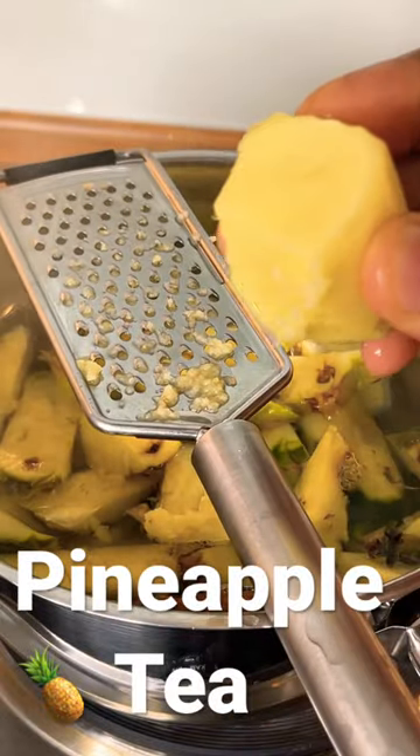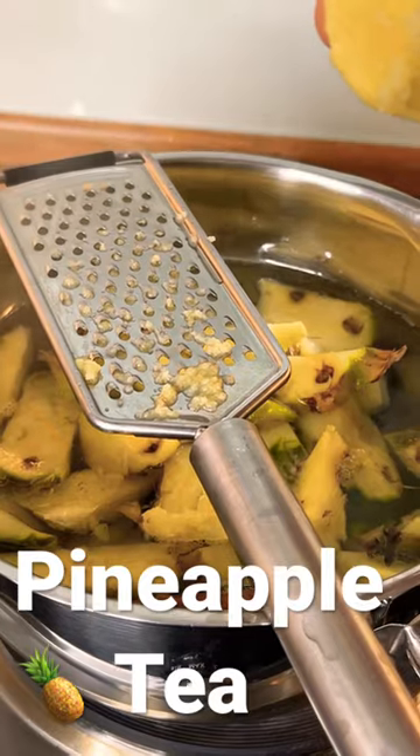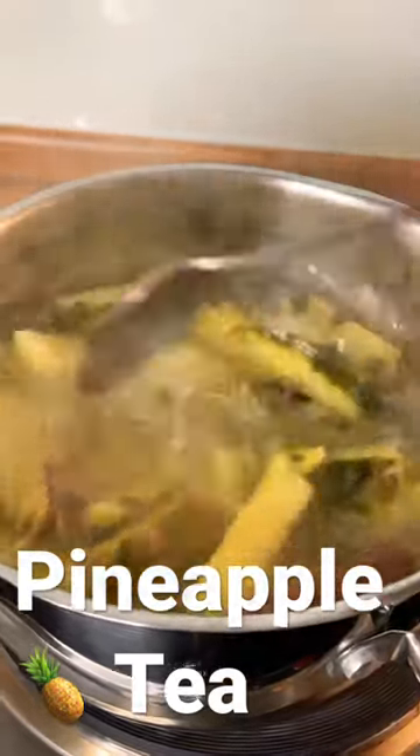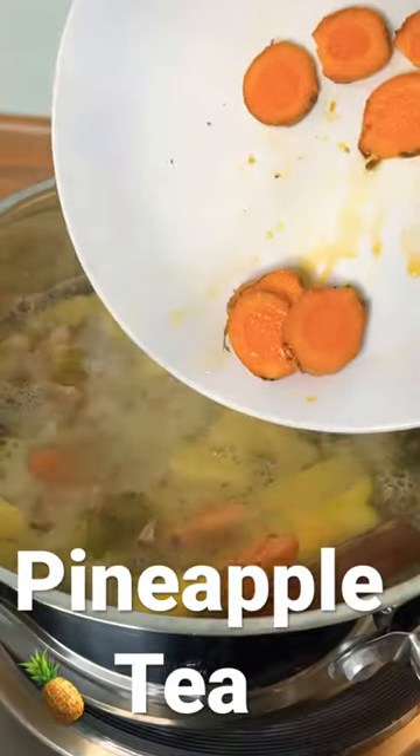Grate your fresh ginger into it. And that's it right here. We've also got some turmeric — we're gonna put that in too.